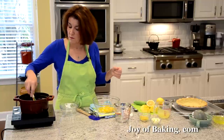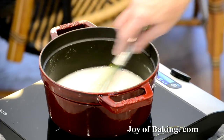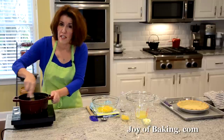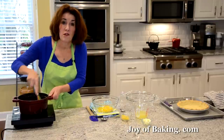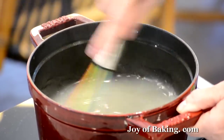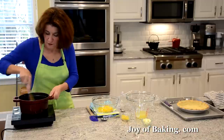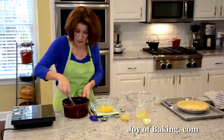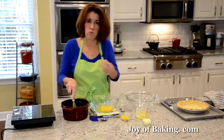Whisk or stir constantly until it comes up to a boil. Once up to a boil, adjust the heat and keep stirring until it becomes quite thick and opaque in color — it makes a kind of plop-plop sound. That doesn't take very long. Once it's nice and thick, take it off the heat. As you can see, that's what you're looking for.